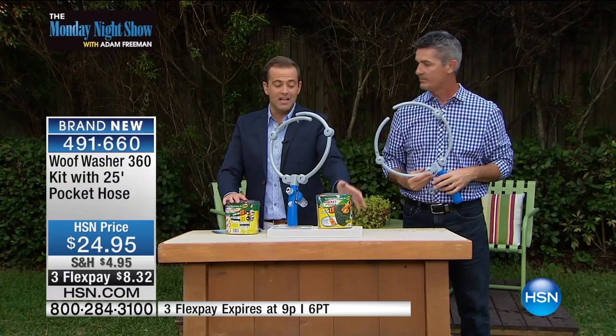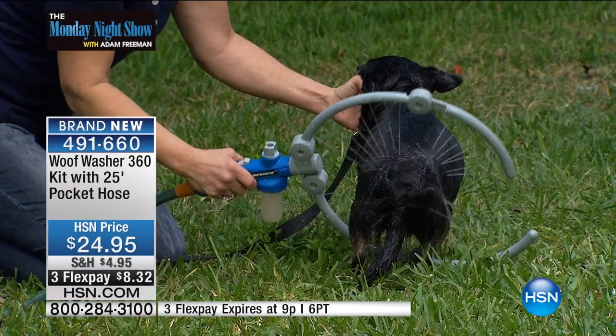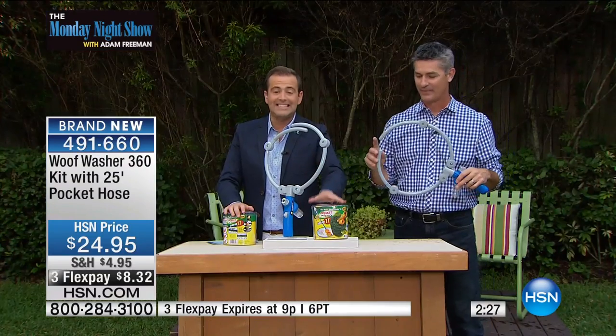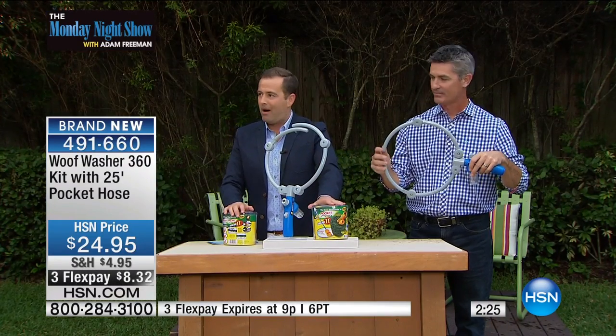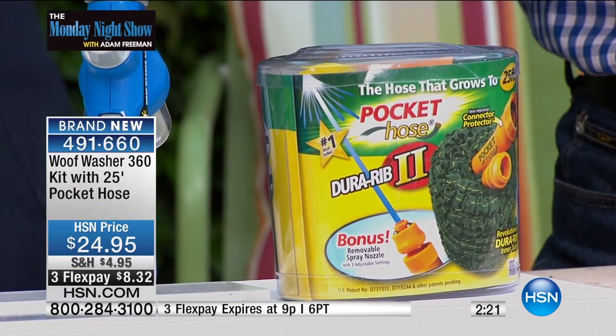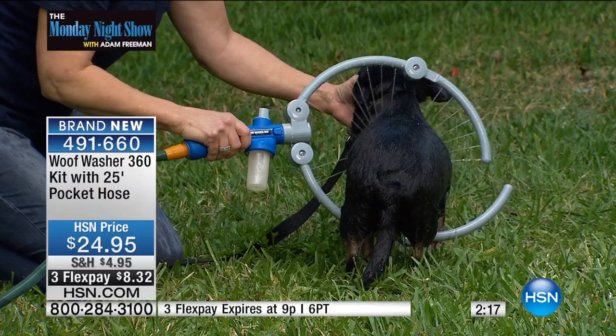The exciting thing about what we're doing tonight is offering even more for a better value. With your Wolf Washer, you're also going to receive the Pocket Hose — the world-famous Pocket Hose that expands when you turn on the tap, comes individually boxed. We normally sell longer versions of the Pocket Hose for about $20 to $30. So you get the Pocket Hose and the Wolf Washer for $24.95 on three flexible payments.